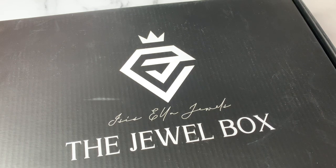Today I am unboxing the Jewel Box from Isis Ella Jewels. This is my first time receiving a Jewel Box. This is her quarterly subscription box — I believe it used to be bi-monthly and she changed it this year to quarterly. It's currently closed right now; I believe the next time you can sign up for the subscription is May, and then that box will be mailed at the end of June.